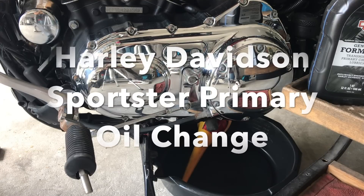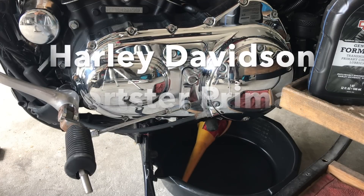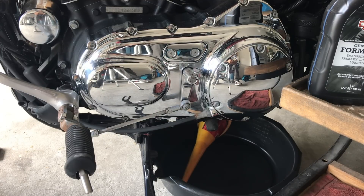Good morning. Today we're going to do a primary oil change on a 2013 XL1200. While we're doing that, we'll check the chain adjustment on the primary. If you guys are not already subscribed to my channel, please do so.